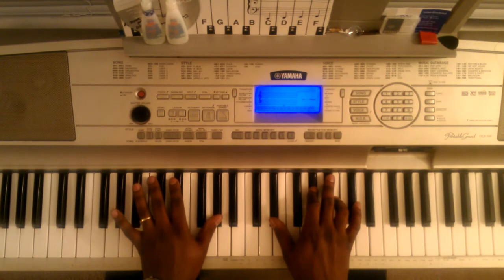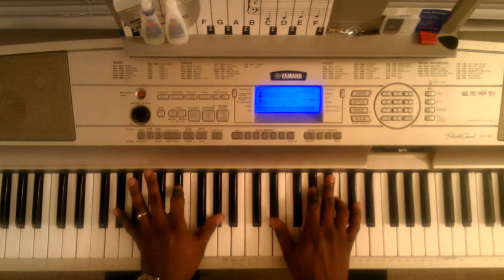First chord: your left hand is going to hit this A flat, E flat, A flat. Right hand is going to hit this E flat, A flat, and B.